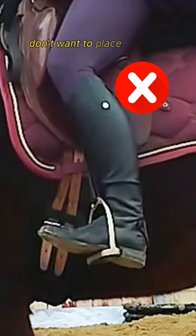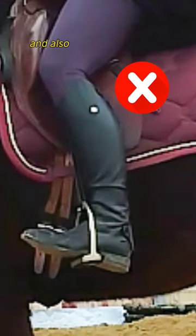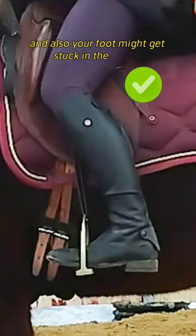You also don't want to place it too far back in your foot. You don't get proper support, and your foot might get stuck in the stirrup.